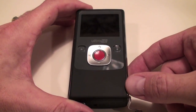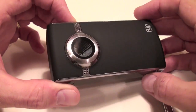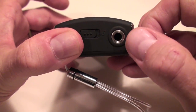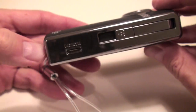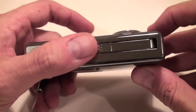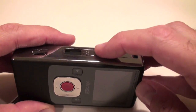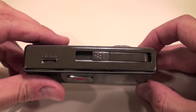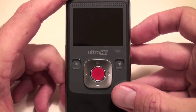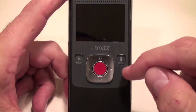First let's take a look at the Flip Video Ultra HD. As you can see it's got a fairly small form factor. There's a lens with a protective cover and a power button. There's an attachment here where you can attach a tripod. There's an HDMI port — not a normal size HDMI, it's the smaller size. There's a switchblade-action USB connector and you can connect these to both Macs and PCs. On the back is the infamous big red button for recording and some navigational items as well as delete and play.